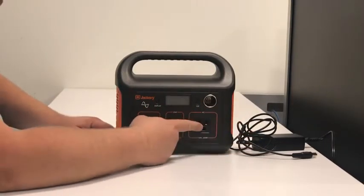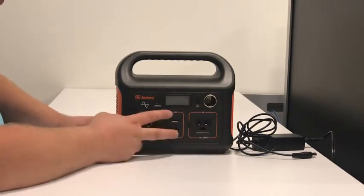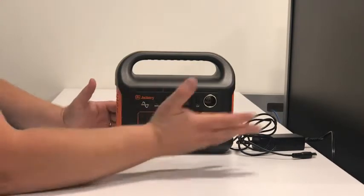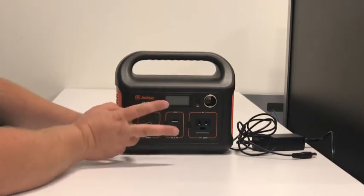We've got one AC output, 110 volt, 200 watt peak, and two USB ports at 5 volt, 2.4 amps. And this is the input port for either the supplied wall adapter or solar.